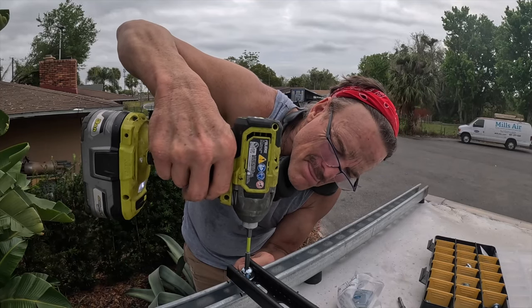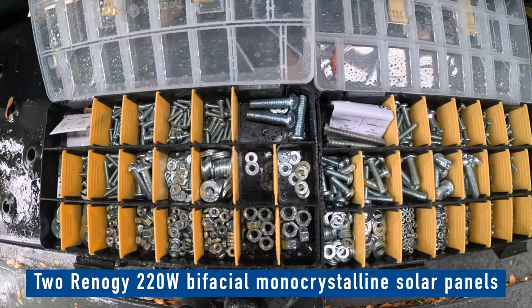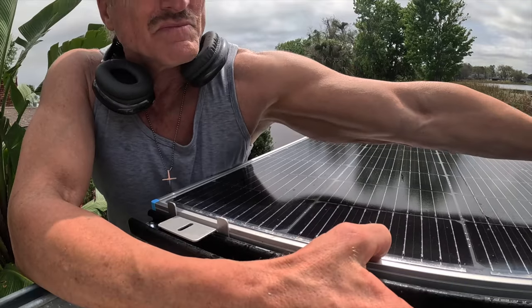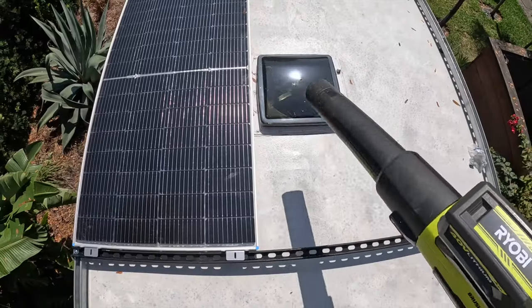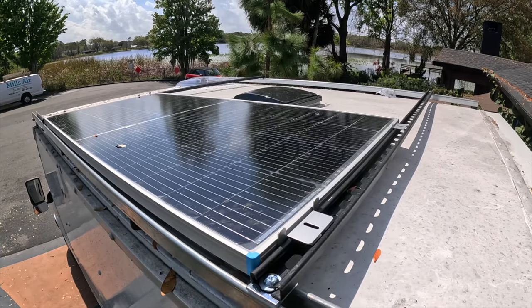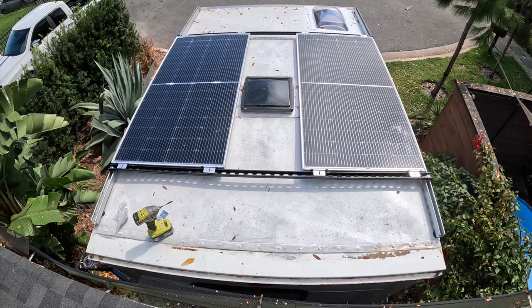I'm going to try and — okay. Okay. What a fit. I have solar panels. I have solar panels. Oh, they're not connected.